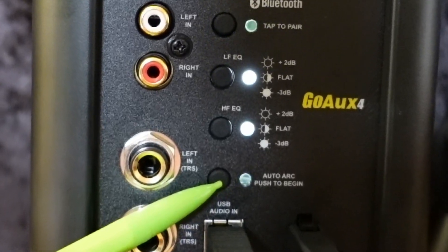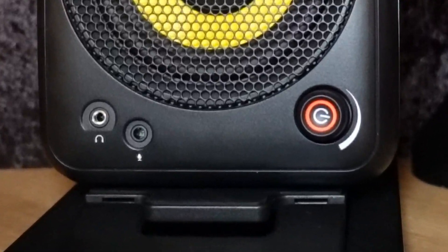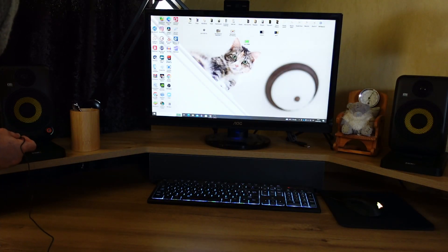Auto Arc: automatic room correction feature. Auto Arc mic input: input for the auto arc measurement microphone. Push and hold to begin.